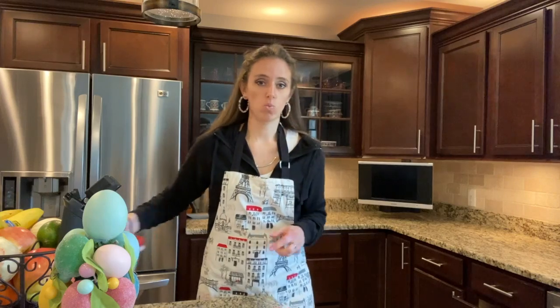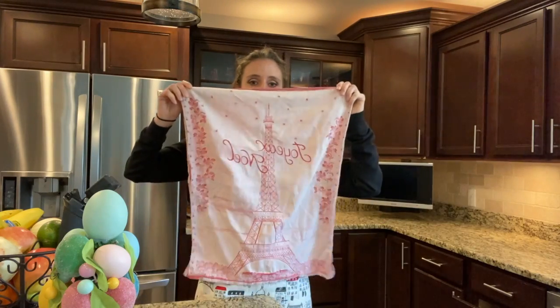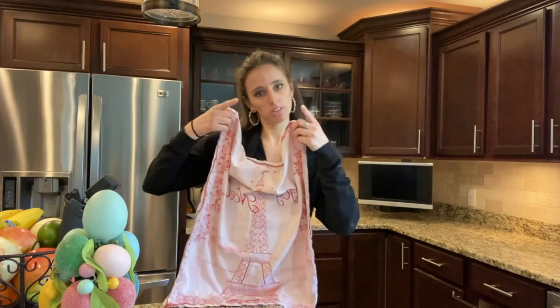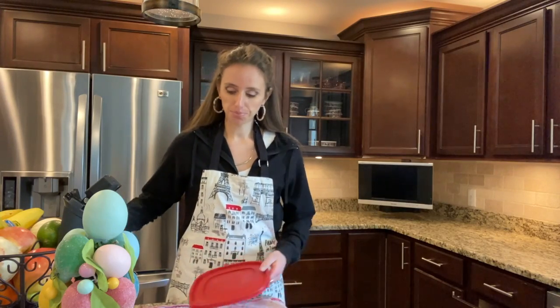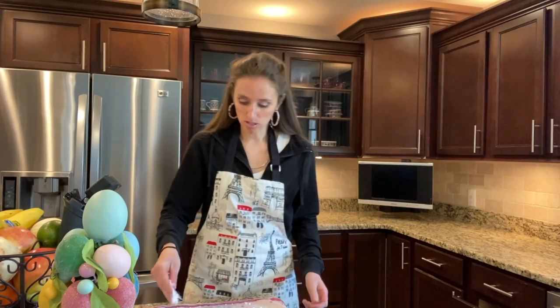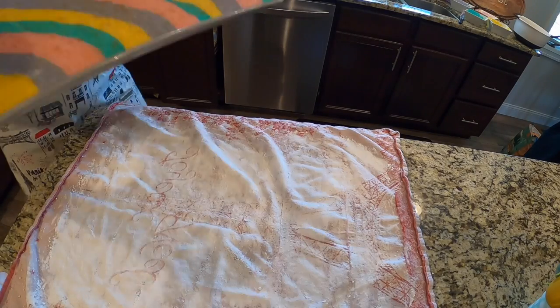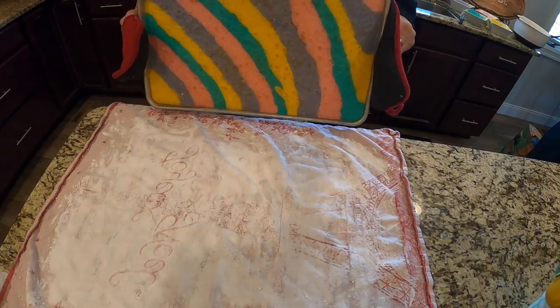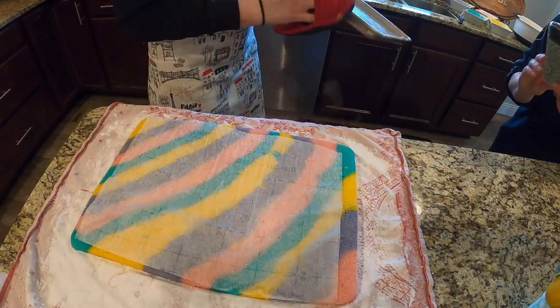While the cake is in the oven, get a towel like this — I have this nice Paris towel, shout out to Shelly. Take some powdered sugar and sprinkle it over the whole towel. This is what we're going to use to roll up the jelly roll. It fell right out — perfect.